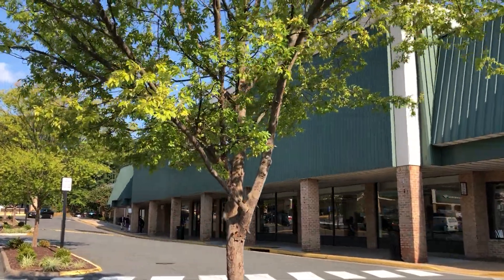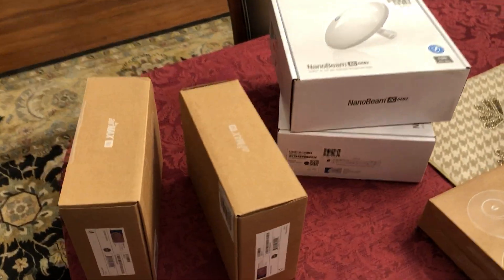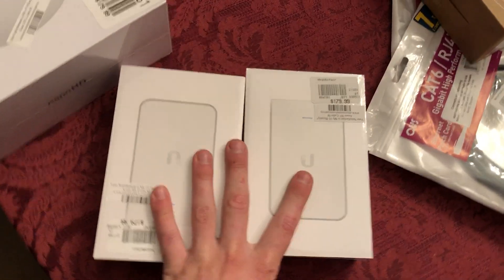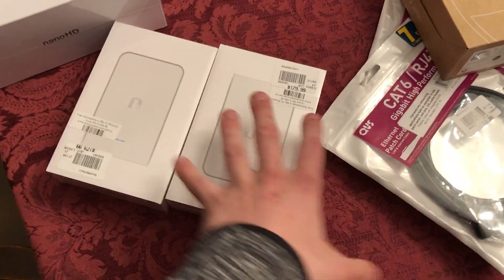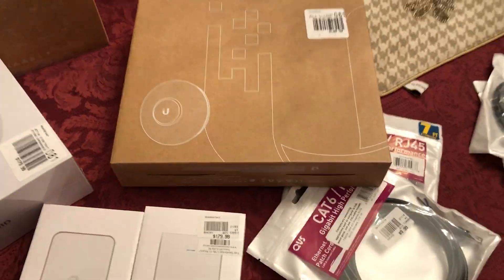We landed and we're at Micro Center picking up stuff for this job — which was not what I thought I'd be doing with my day. We've got some gear for round two and a half: a Nano HD, three In-Wall HDs, and an extra AP-AC Pro.